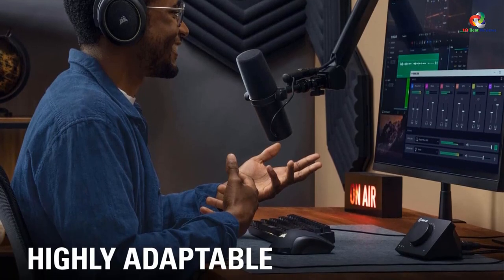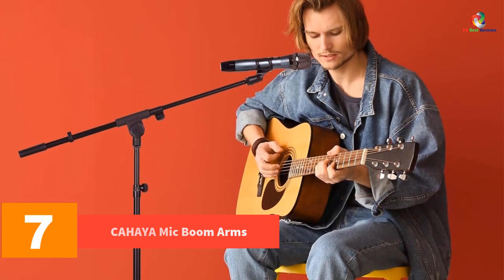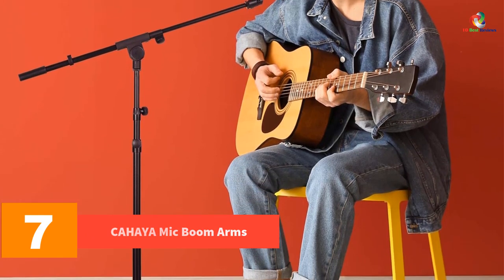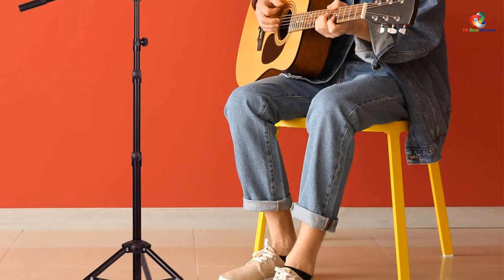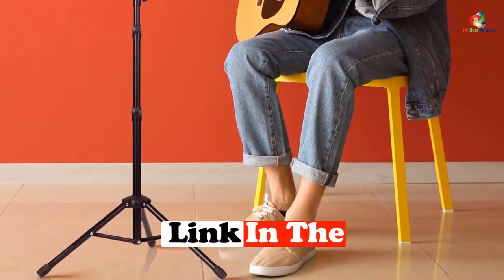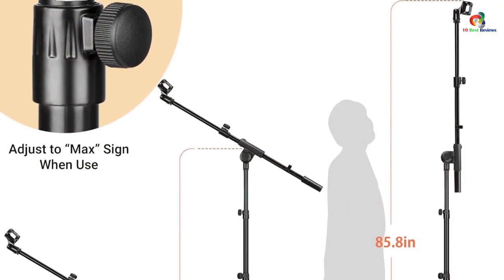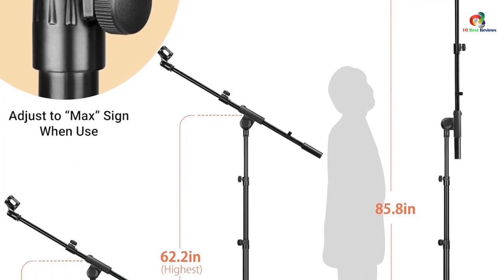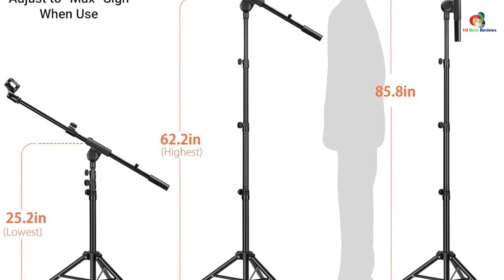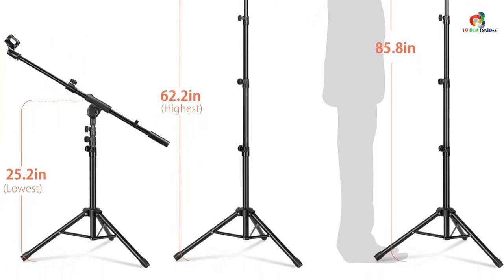At number 7, we have the Chahaya mic boom arm. The Chahaya microphone stand boom arm is a multi-purpose and the most versatile option that we could find. This mic boom arm features a tripod base to allow installation on almost any flat surface without a problem, so you can install it on your desk, floor, or even a secondary table. The legs of the Chahaya microphone stand boom arm are also extendable to maintain a secure position.